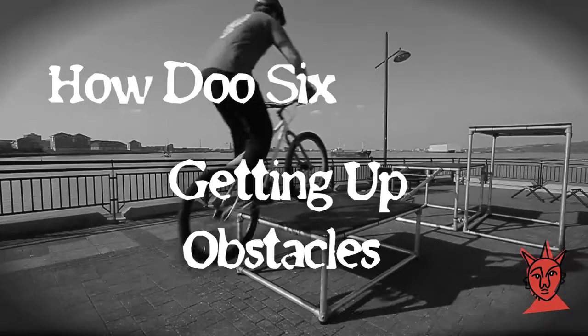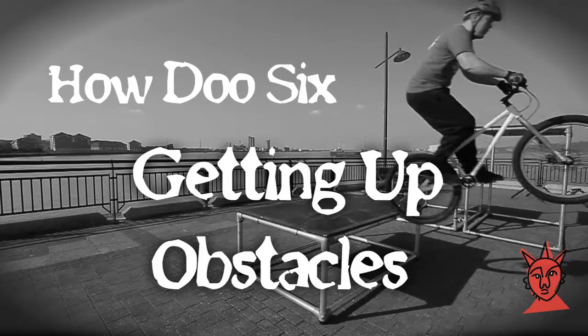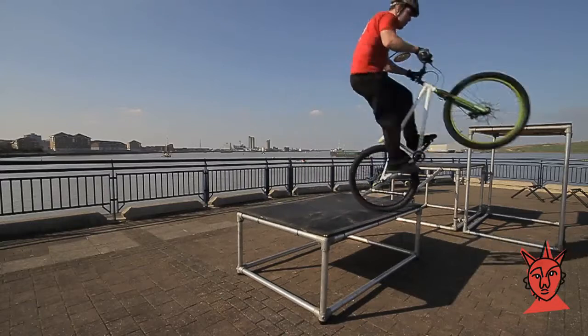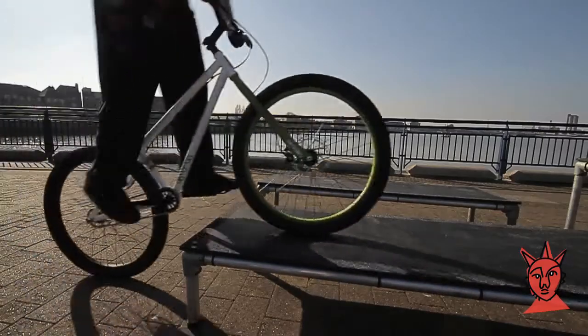If you've ever buckled a wheel or punched trying to get up a kerb, this video is for you. The problem with kerbs is that it's very easy to get up them badly and not know it. That's why we're using a platform that is roughly one foot off the ground — the only way to get up this is properly.